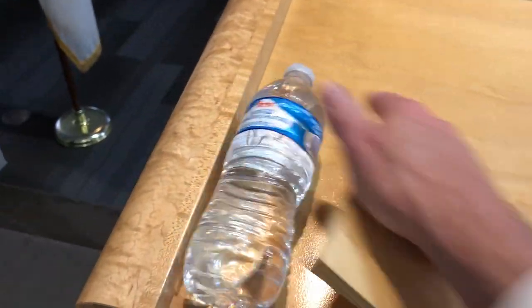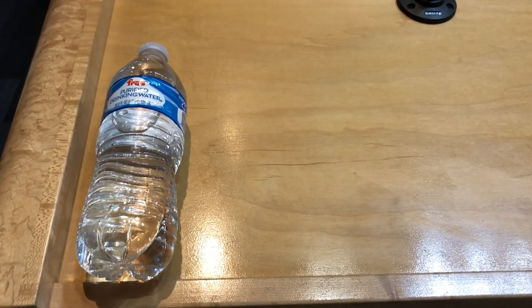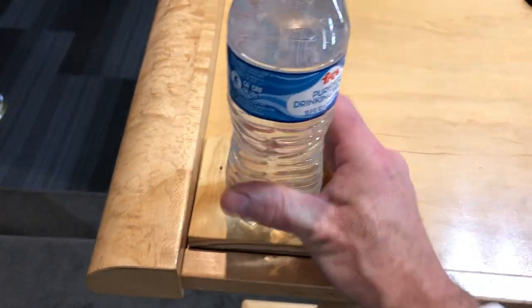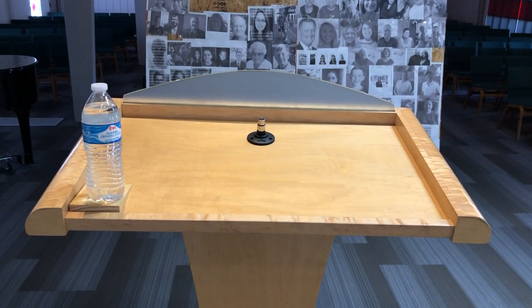Let's walk out to the podium, or the lectern. I used to put my water bottles like this, but sometimes the cap wouldn't be sealed all the way and water would get out. I do not want to mar the finish of the lectern, so a member made this wedge for me. If you put it like this and put the water bottle on top, you can have the water bottle perfectly straight up and it won't leak.